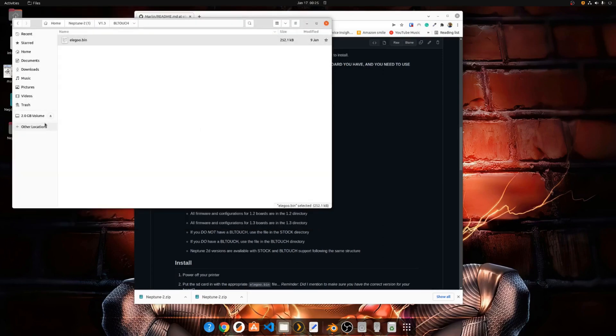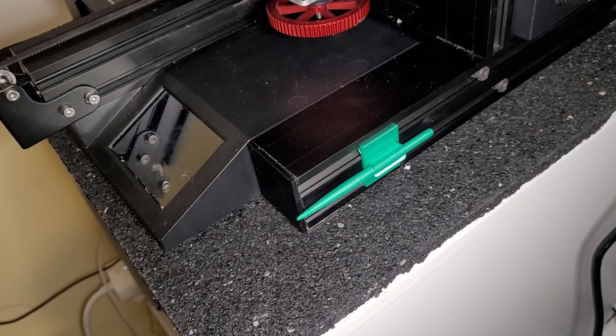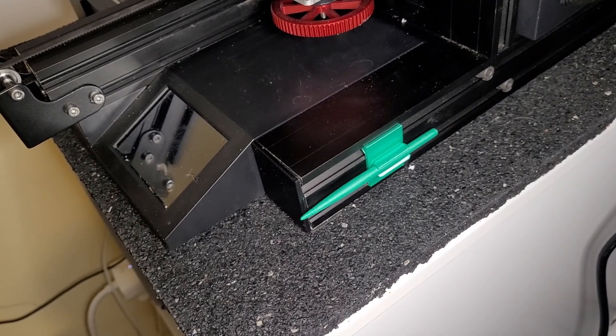Once the file is copied, eject the card and put it in your machine. Make sure your machine is powered off before you put the card in.